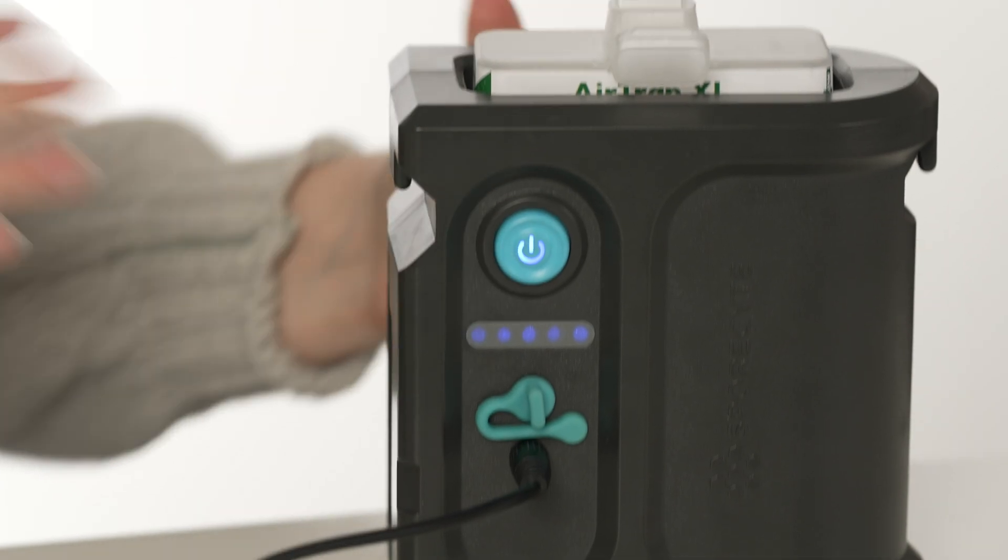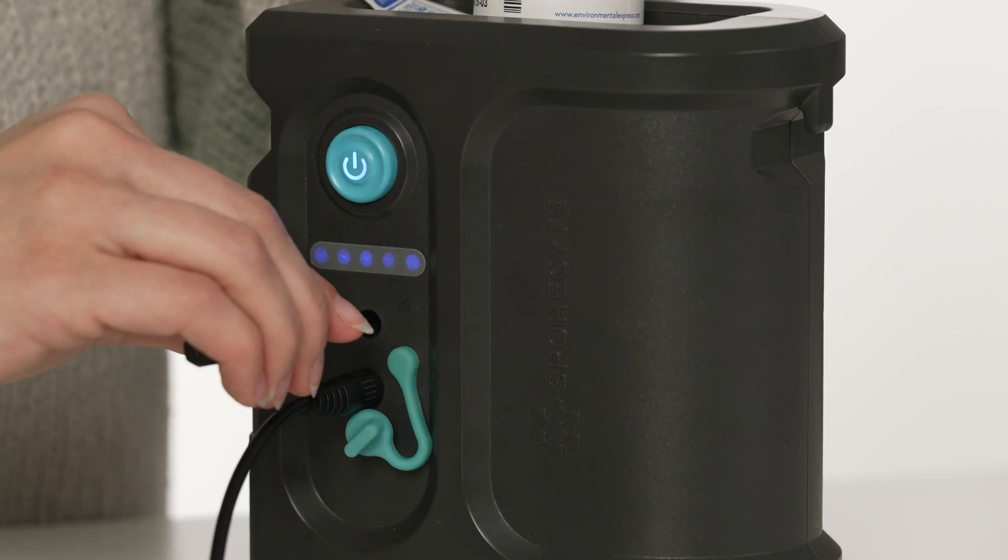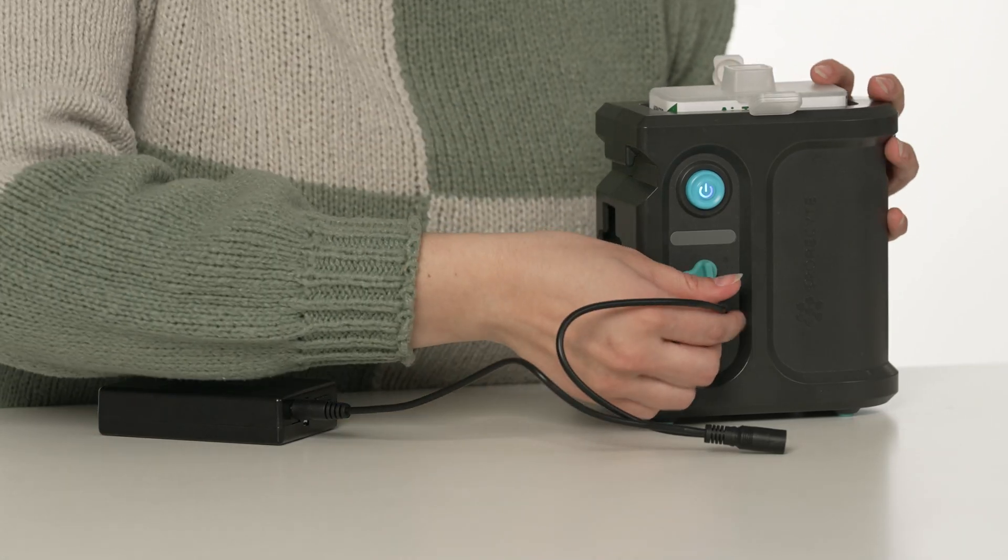Welcome to the Sporesight Professional Air Sampling Pump Calibration Guide. In this tutorial, we'll learn how to calibrate your Sporesight pump for accurate air sampling.